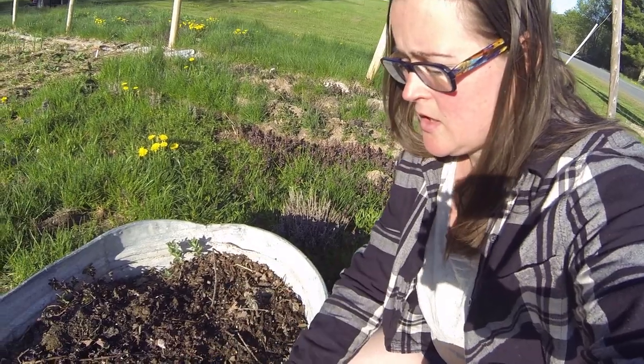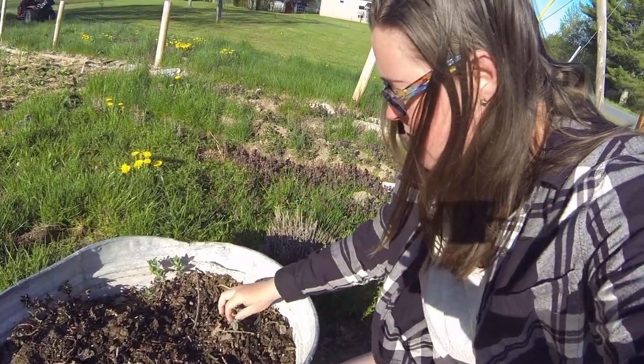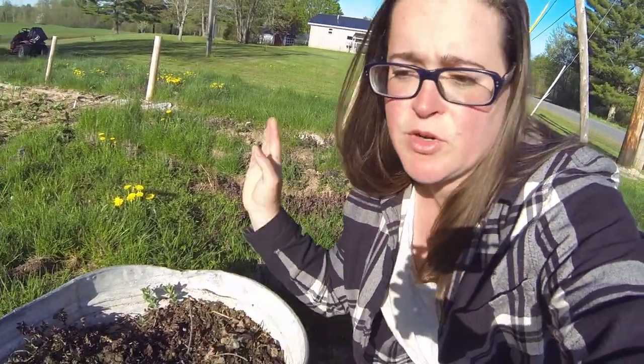There's spearmint, regular mint, and a chocolate mint, and it seems to be doing okay. Some of it's a little bit dried out but it's mint — it'll take over, it'll be fine.